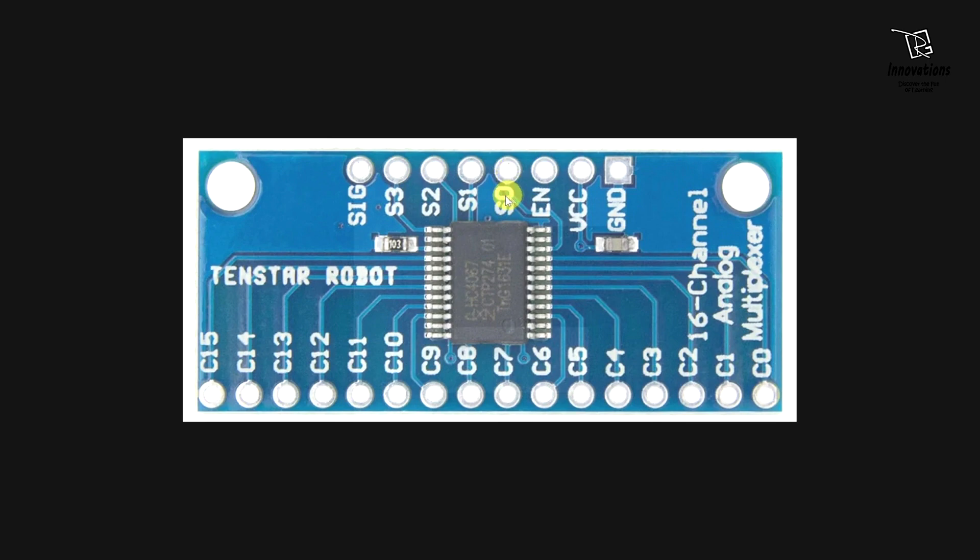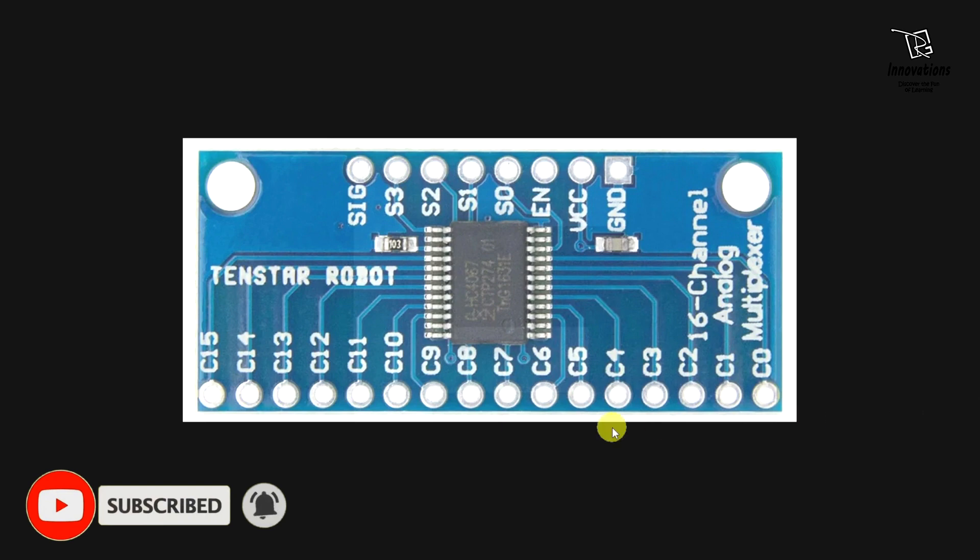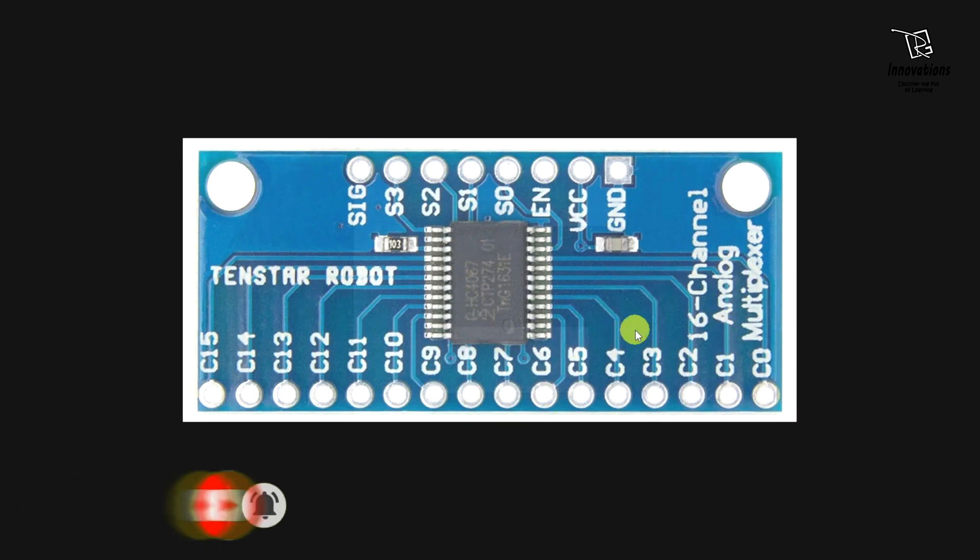Then we have 4 pins marked from S0 to S3. These 4 pins are selector pins — they select which pin gets connected to the signal pin. The signal pin connects to these 16 C pins as per the selector inputs. This selector input follows a binary truth table. For example, if S3 is 0, S2 is 0, S1 is 0 and S0 is 1, then the signal pin connects to C1 pin, and the rest of the C pins are not connected with any part of the circuit.